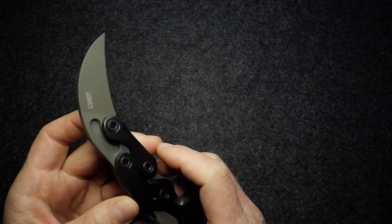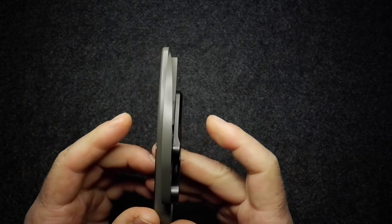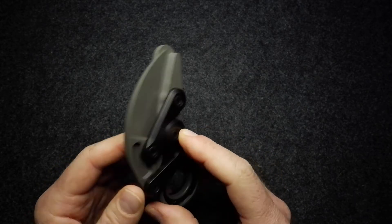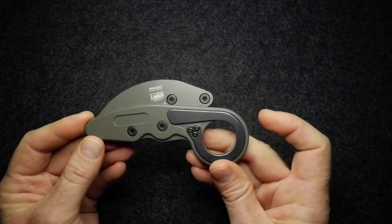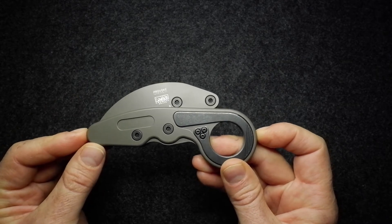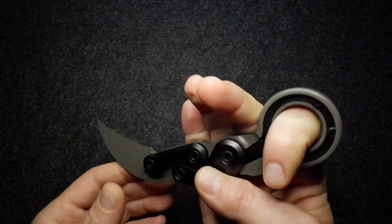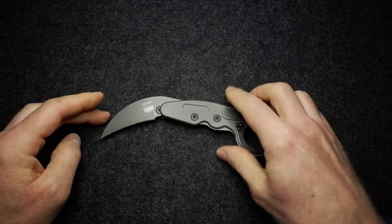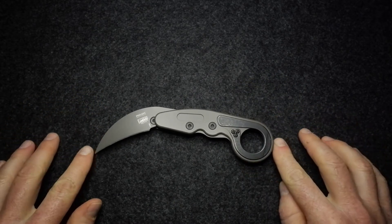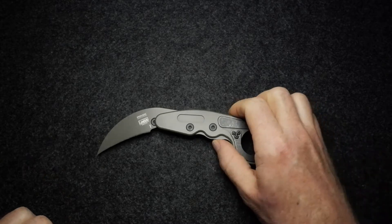Overall thickness of the knife — let me get this closed before I do myself an injury — is 16 millimeters or 0.63 inches. Closed length, measuring the furthest points, is 126 millimeters, which is 4.96 inches. Overall length of the knife is 184 millimeters, which is 7.25 inches.